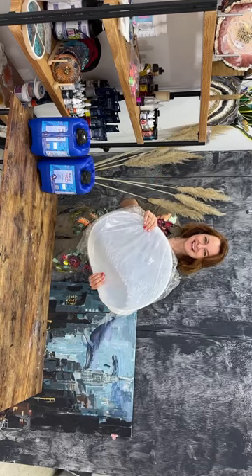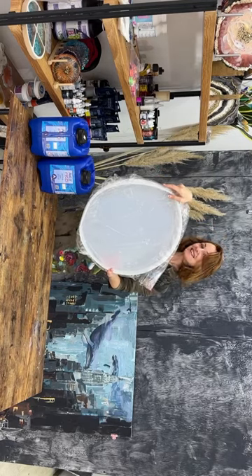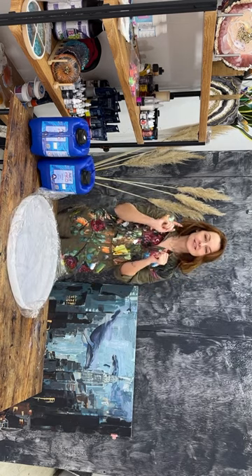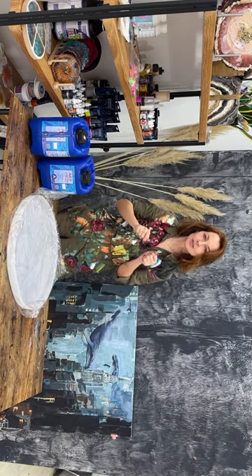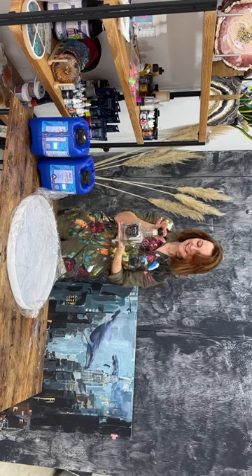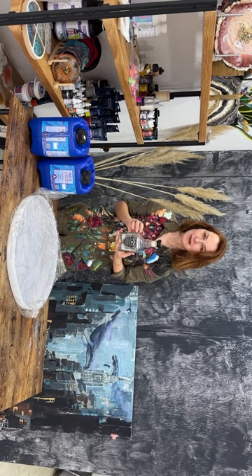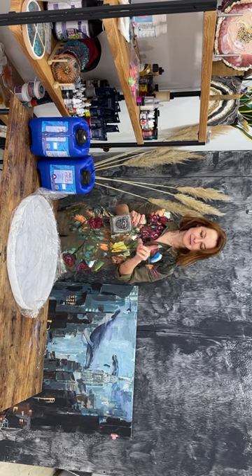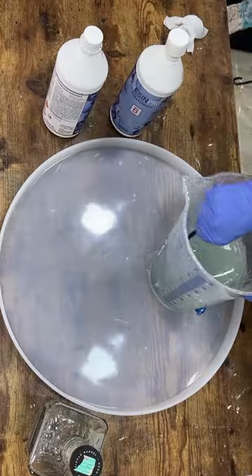Hey guys! Maybe you've seen work with resin and broken glass. Today I'm going to make a clock with a silk effect and a bottle. Let's get started! For this project you need a silicone paste, eye gum from Resin Pro, and epoxy resin transparent and Art Pro from Resin Pro also.